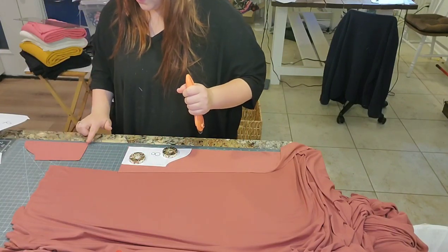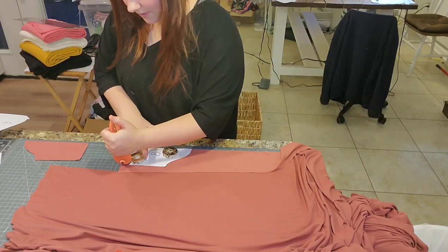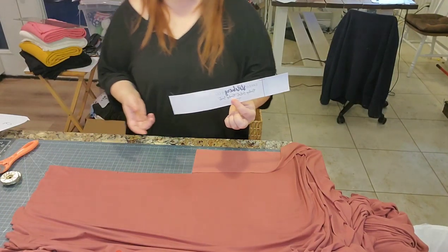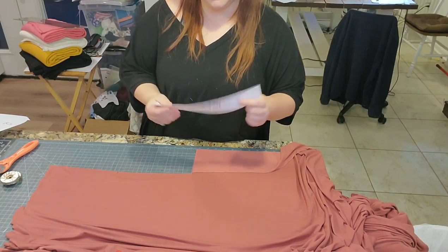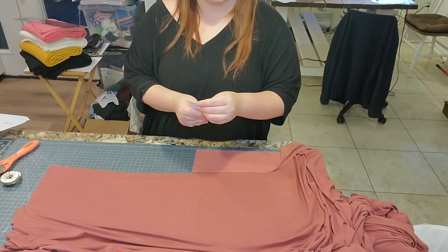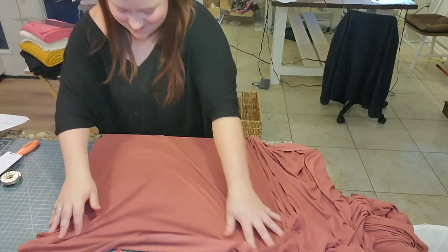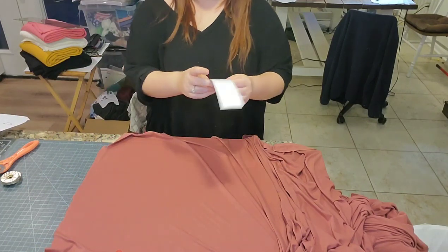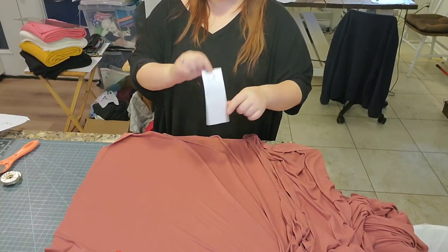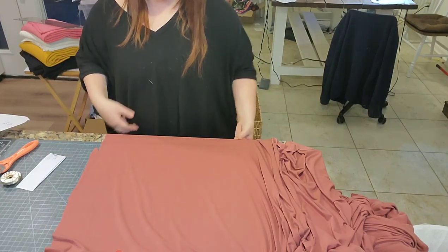There's one elbow sleeve done. This pattern can actually be fully done on a serger — the only thing you'd need to add is a tiny little cuff to the end of your sleeves since you can't hem them on a serger. For the leg band, I like to cut on the fold — it just reduces the surface area. The stretch needs to go around the longest part, which is around the leg, so the stretch goes this way.